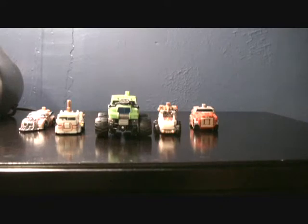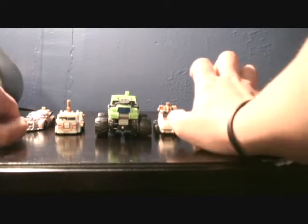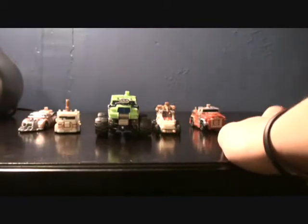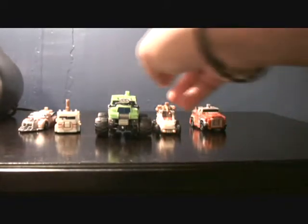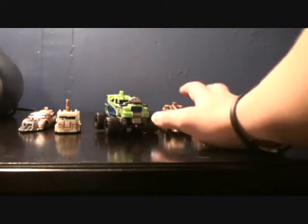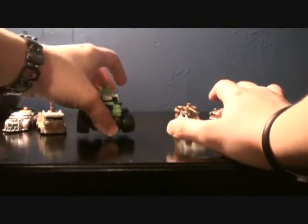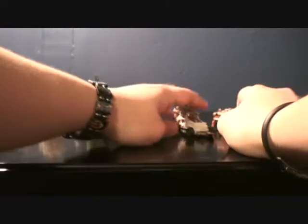Here is my third actual combiner set. The first ones are actually in stores right now, so you could pick them up — Bombshock, which I reviewed, and the Aerial Bot set. But enough of that. Let's look at this guy. Mudslinger is the main body and these are his Destructicons. Before we even look at Mudslinger, let's look at the Destructicon drones.